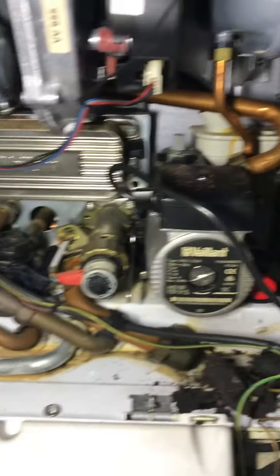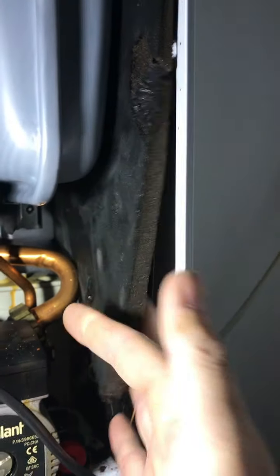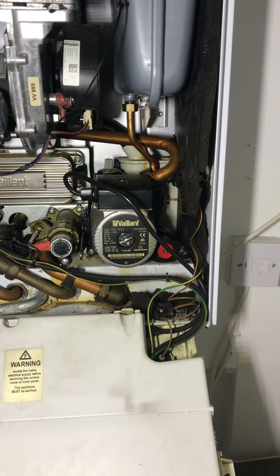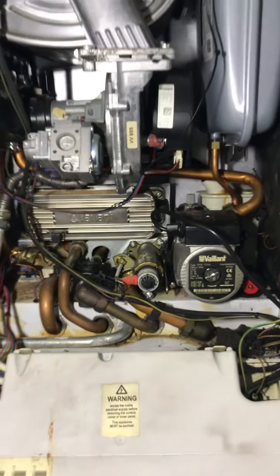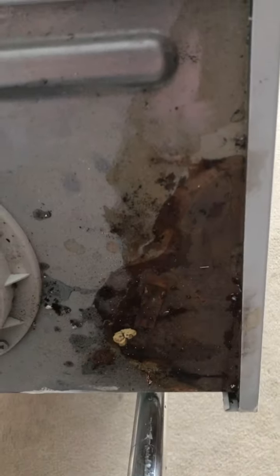This is an 11-year-old Ecotec. Nice boiler there. As I stand here waiting for the elevator. Any ideas?